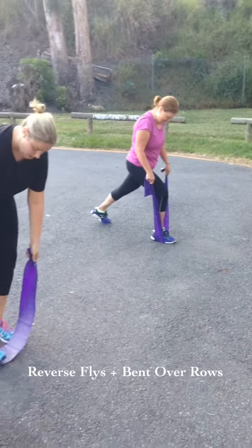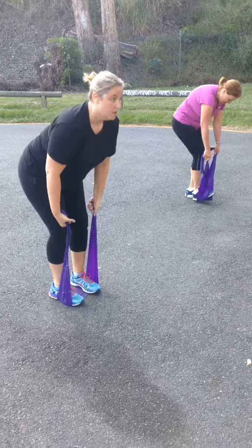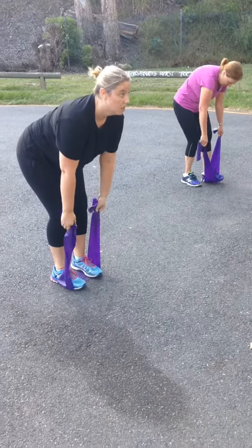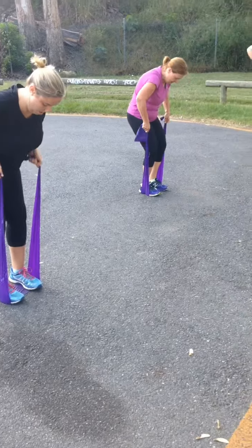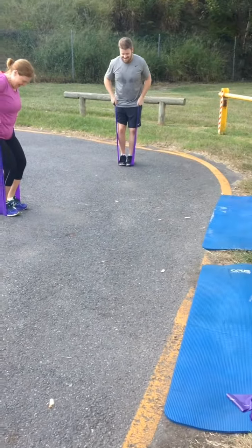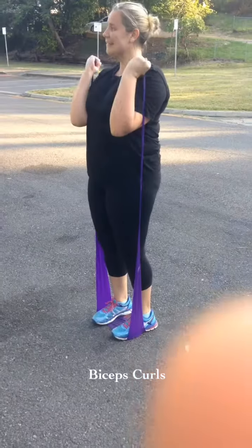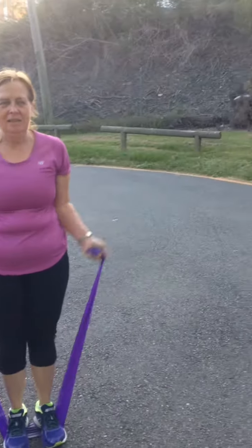Reverse flies and stepping on top, and we've got bent over rows. Nice Jackie, beautiful. Chest up, shoulders back Marianne, bending over a bit deeper. Awesome, keep those elbows tucked in nice and tight to your sides.